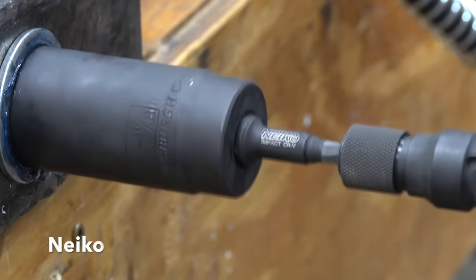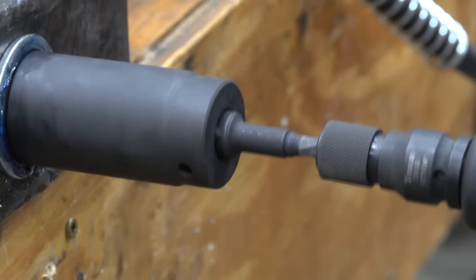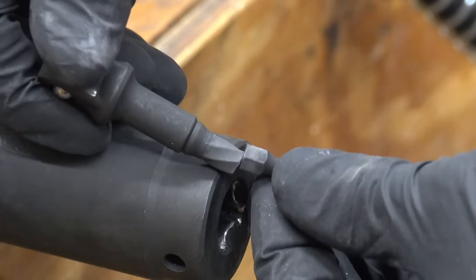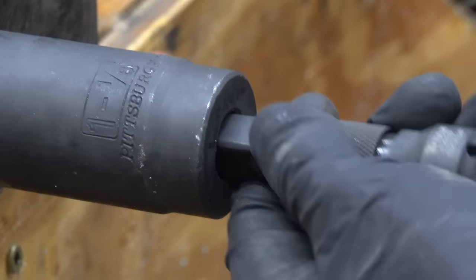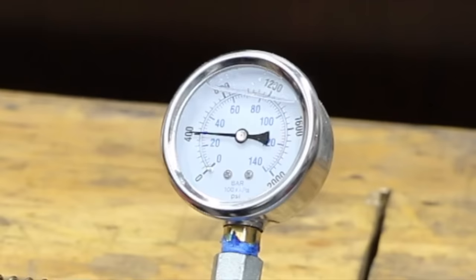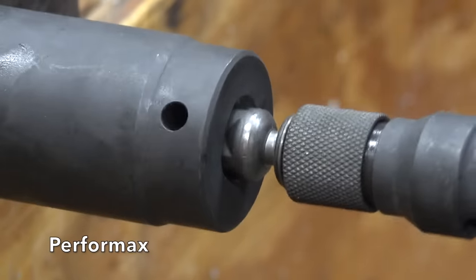The Neeko, which is designed for impact use, did far better in this test than the last — the adapter tolerated the impact very well, taking the lead from the Torxsmith with a 1,675 psi finish. The Hart really struggled in the first round and snapped at only 400 psi. The Performax brand came in at 925 psi, so the Neeko stays in the lead.